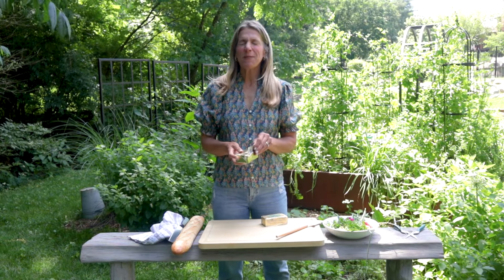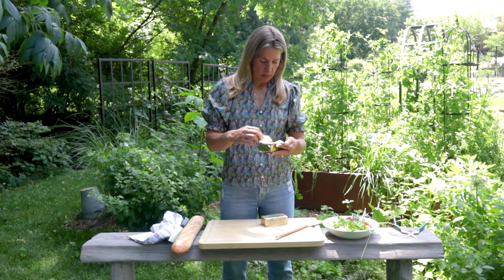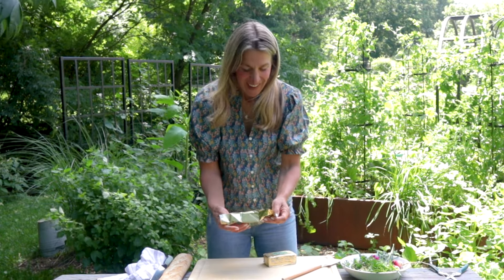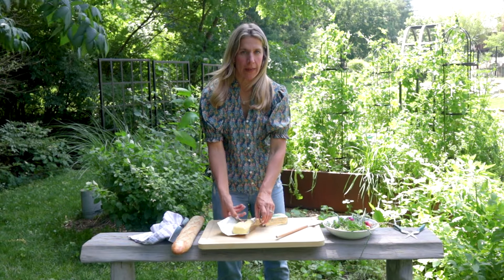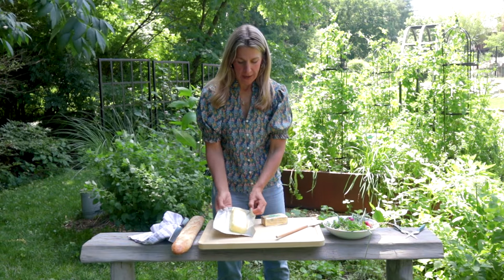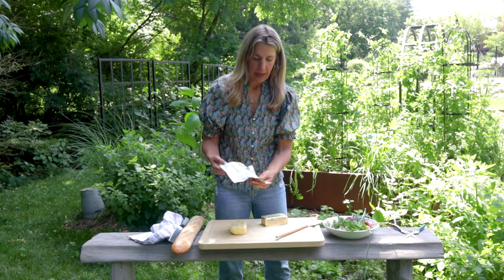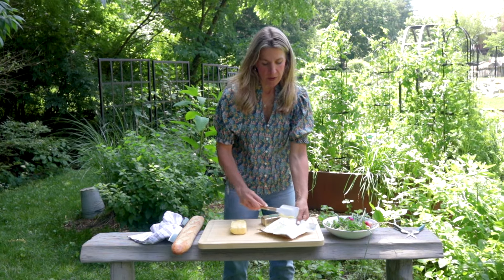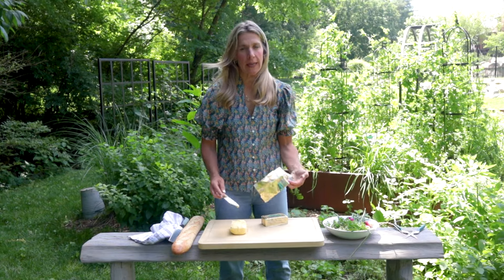We're now ready to make a delicious butterboard. We have got a pound of butter — don't tell, it's healthy-ish. We're going to start with one and see if we need two, depending on how many people you're serving. If I'm coming, you're going to need eight ounces.